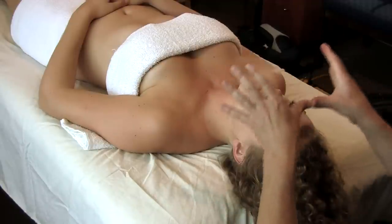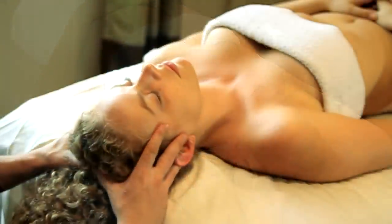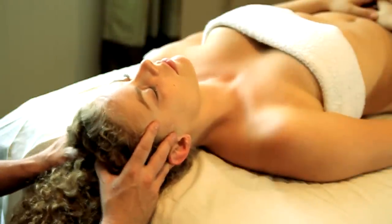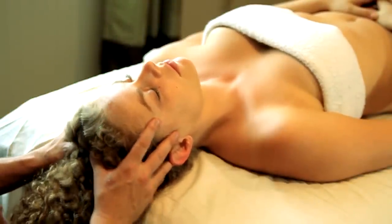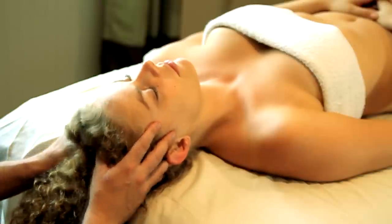I'm taking my fingers together and just making little light circles here. You can do this anywhere on the scalp — it should all feel good.